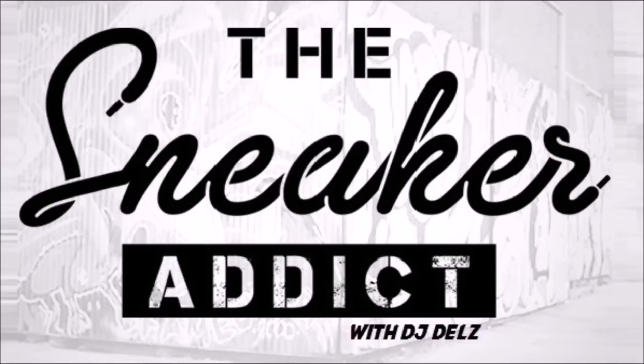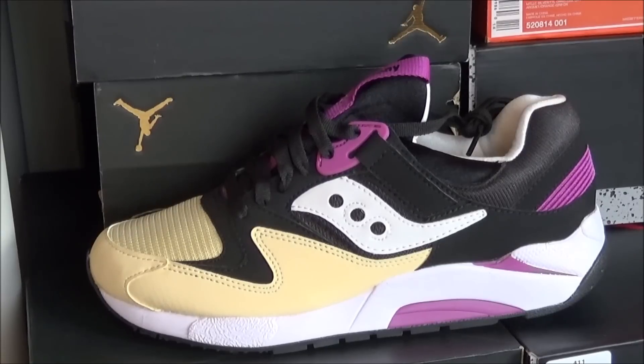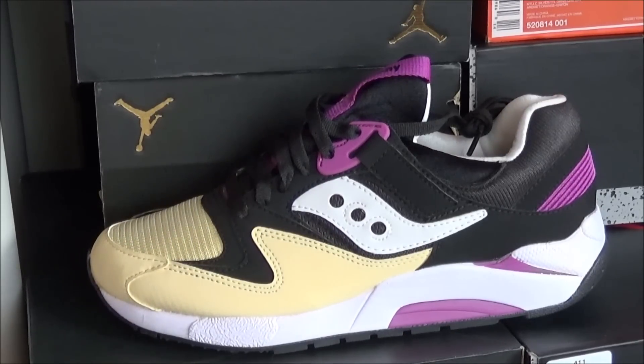I'm an addict for sneakers. What's good, it's your boy DJ Dose from TheSneakerAddict.com. Brand new review on the Saucony Originals Grid 9000 Peanut Butter and Jelly — that's the nickname I'm calling it, and a bunch of others are calling it too.